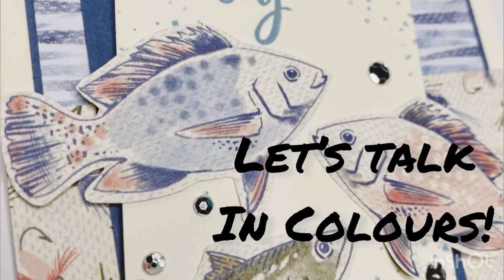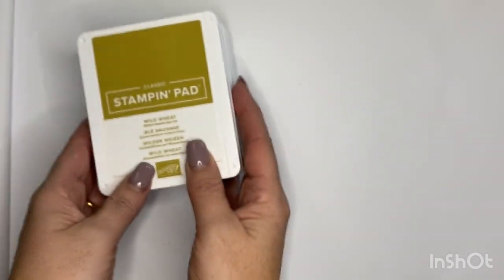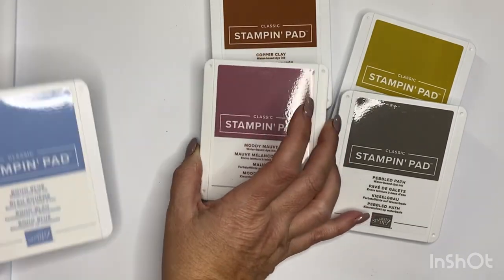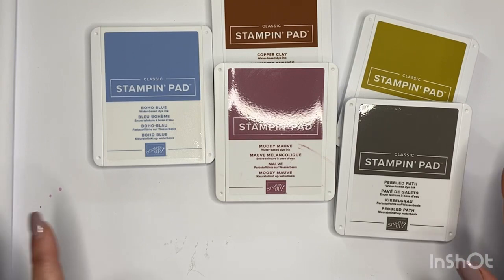I wanted to talk about our in-colors because that's our theme for this month. Not only are you able to get cardstock and stamping blends, but you are also obviously able to get stamp pads - pebble path, copper clay, moody mauve, and boho blue. That is our palette for the in-colors.